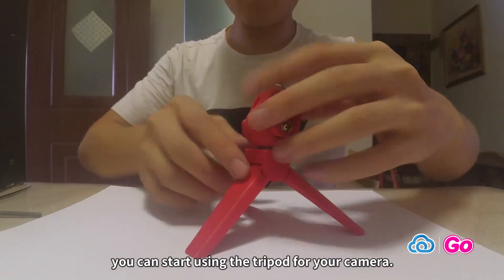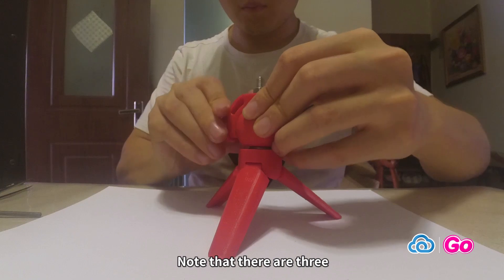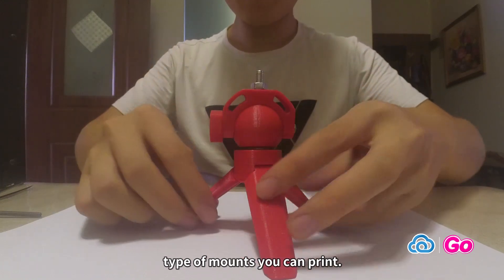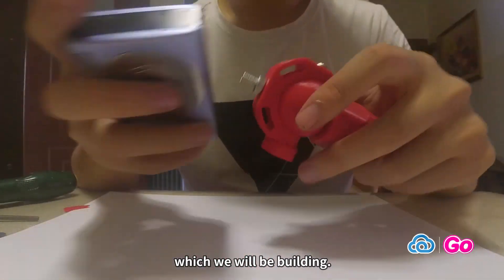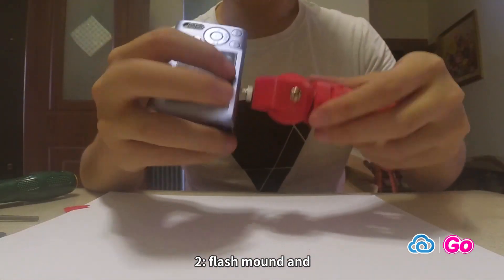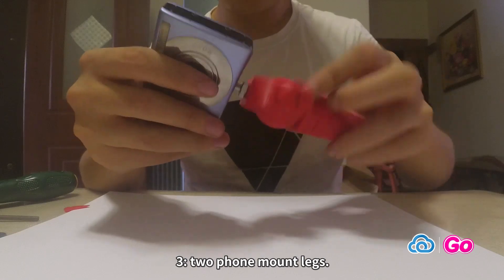Finally, you can start using the tripod for your camera. Note that there are three types of mounts you can print: one, standard 1/4-20 mount, which we will be building; two, flash mount; and three, two phone mount legs.